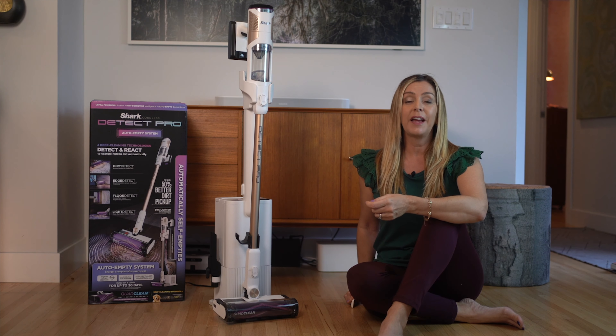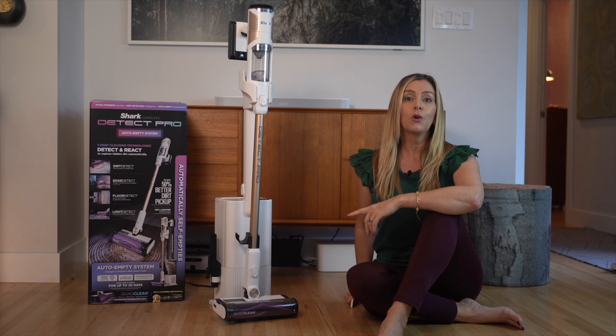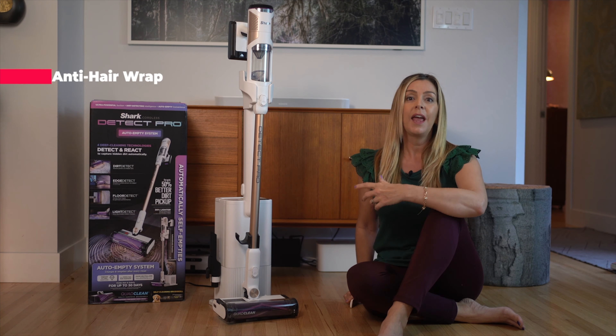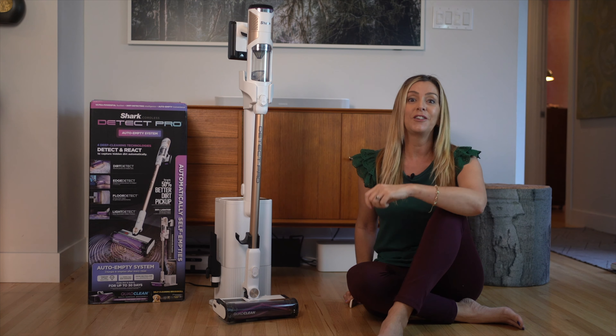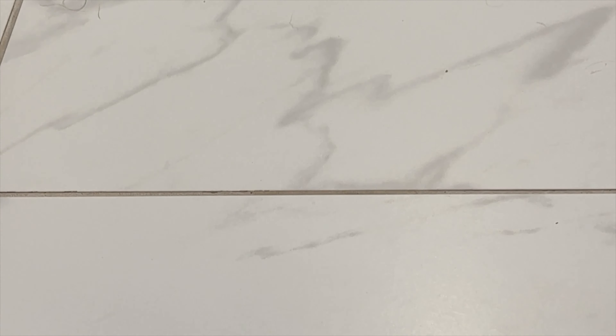One of the worst aspects of vacuuming for some is dealing with long hair wrapped around the vacuum's beater bar. The Shark Cordless Detect Pro has what's called anti-hair wrap technology, and a self-cleaning brush roller that ensures you're not spending hours pulling long hair out of it. If you do have a long-haired human in your house, you are definitely going to like this feature. I tested this by running the vacuum in my bathroom after blow-drying my hair — there was plenty of long hair all over the floor, and when I flipped it over when I was done, there was not one single hair wrapped around it. Pretty darn impressive.